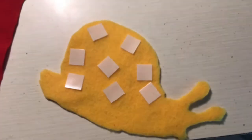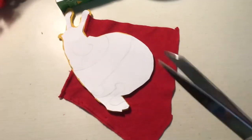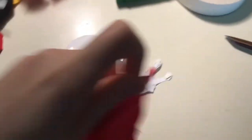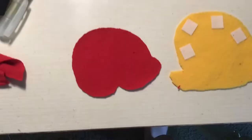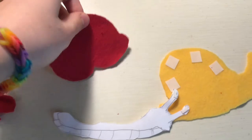Then I found these mounting squares, which are basically just like double-sided tape squares, so I could put the square fabric on top. Then I cut out generally the circle shape, and to make the bottom match the curve of the snail shell, I actually cut my template in half so I could more easily cut it to the right shape.